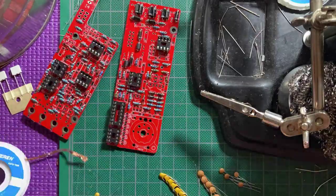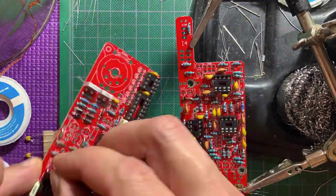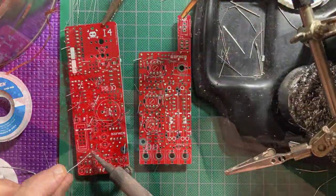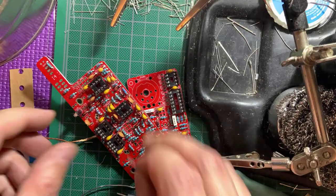Let's move on to the capacitors. The ceramic and film ones first, which are not polarized. Now the electrolytic caps — make sure these are correctly oriented.